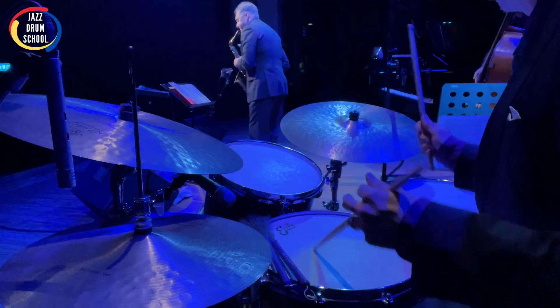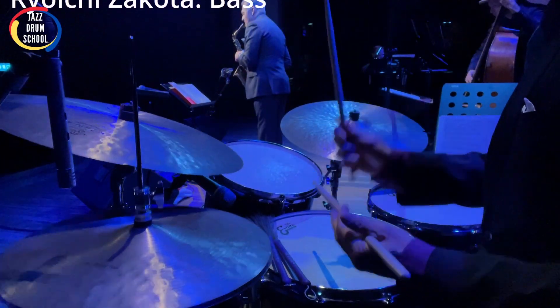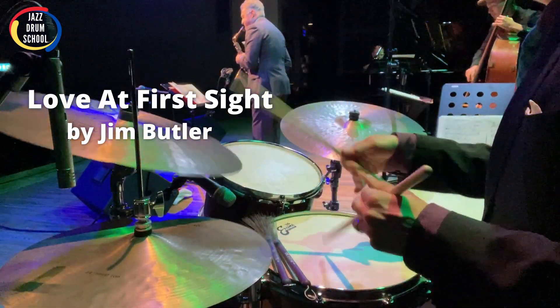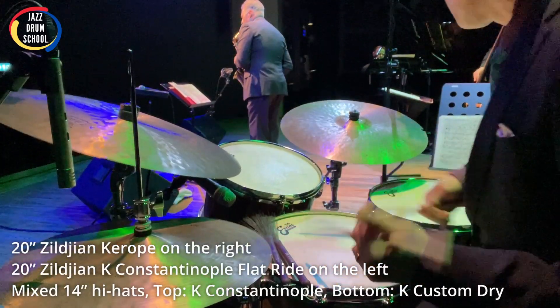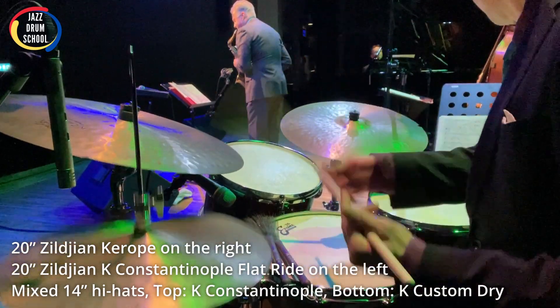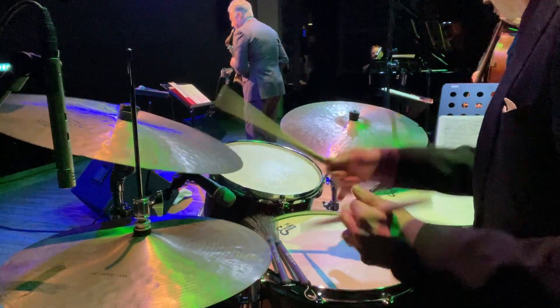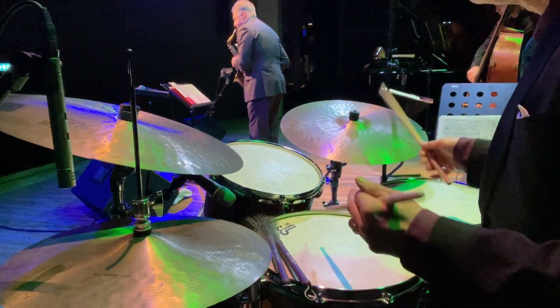I hope this has helped and gives you more of an idea of what you can do when picking out your cymbals. If you've got any questions, be sure to drop a comment below. Be sure to subscribe if you haven't already — I'd love to keep connecting with you. Keep swinging, my friend. I'll see you next week. Bye.